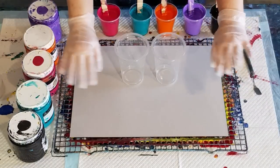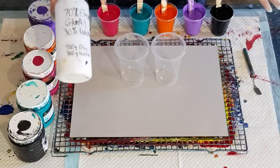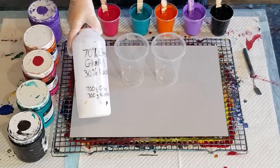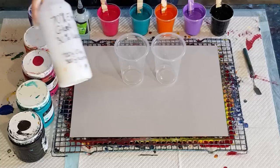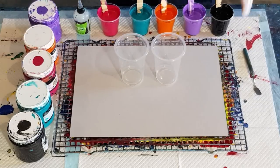Okay guys, welcome back again. Look at these lovely bright colors - really changing it up a bit today aren't I, from the blues and greens and whites. No white to be seen: black, purple, orange, turquoise and hot pink! It could go badly wrong but we'll see. 70% glue, 30% water for my pouring medium today.